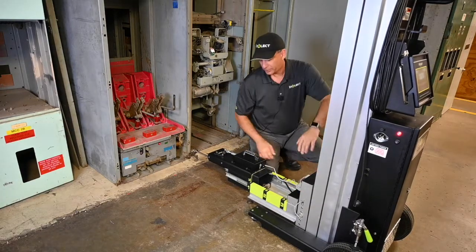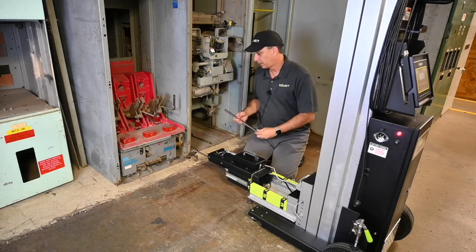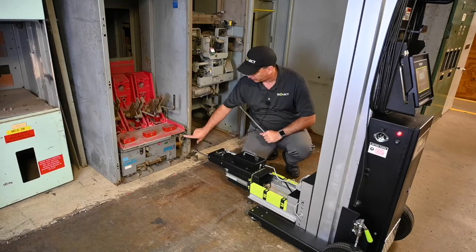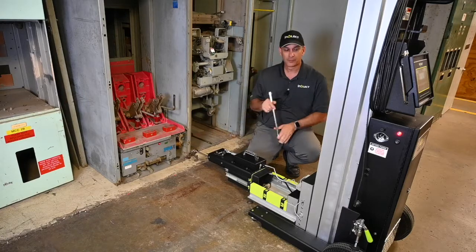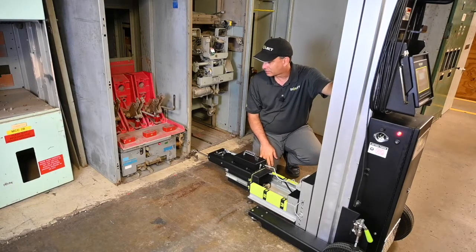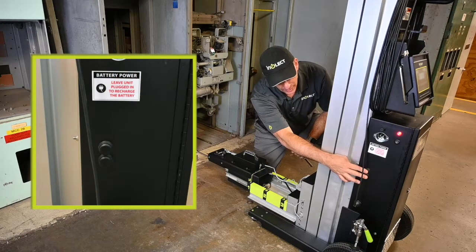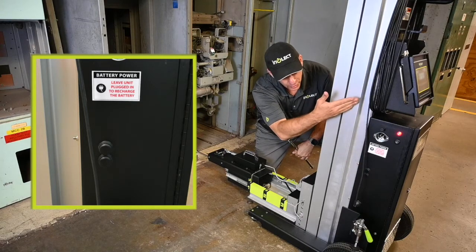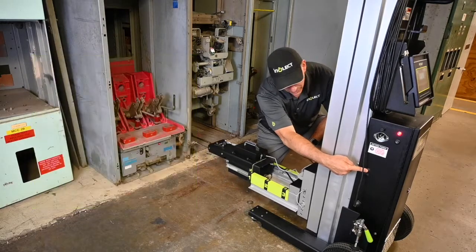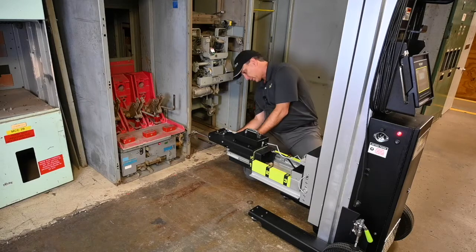Now we're going to take our racking screw, but prior to that we need to raise the elevation of the motor carriage so the operator is lined up with the operator on the breaker. One of the cool features we've added to our latest design racking system is elevator buttons — physical buttons on the side of the unit — so now if you don't have your screen readily available, you can just press the buttons to raise the elevation of the motor carriage.